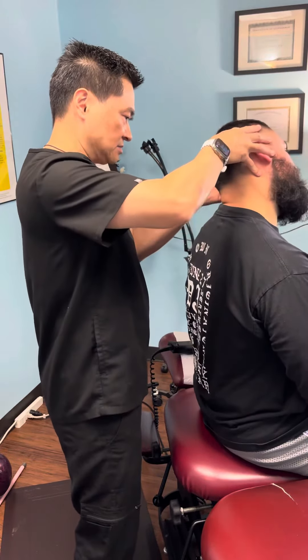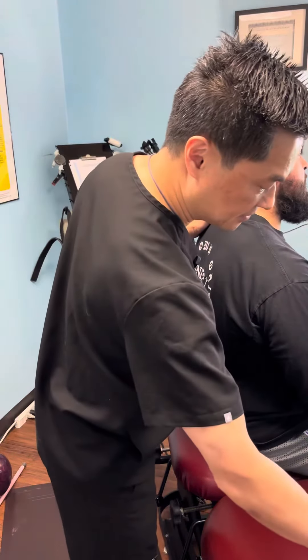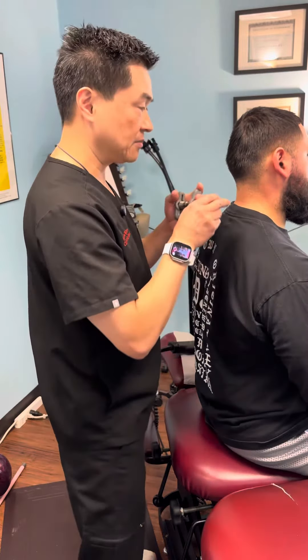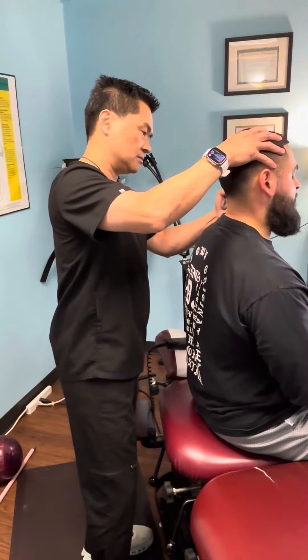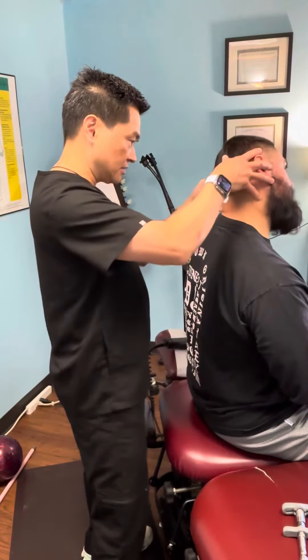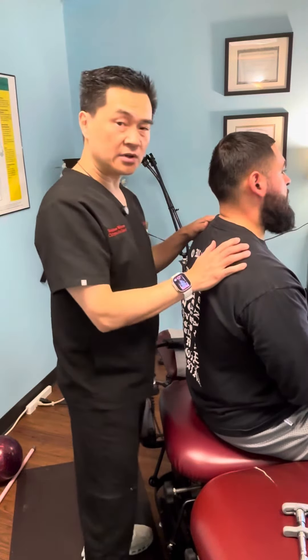I do notice that he can't flex well going to his left, so I use a tool called the activator. I'll tap the very first bone in the neck — it's called C1 — and then I'll verify how his range of motion is. That's really, really nice.